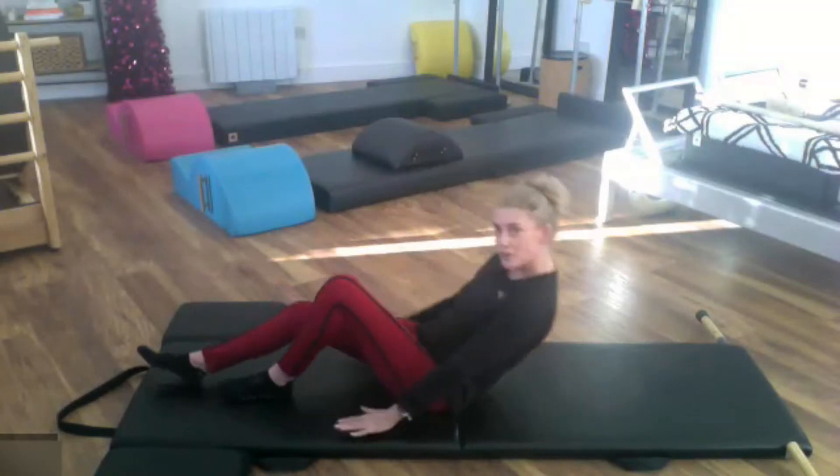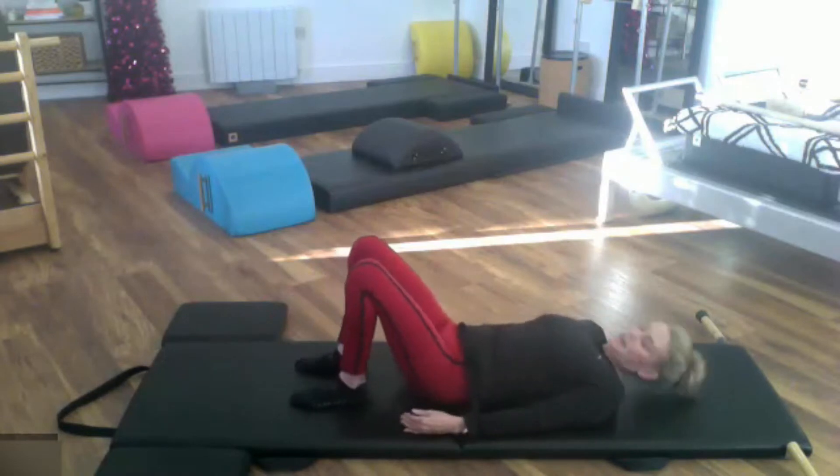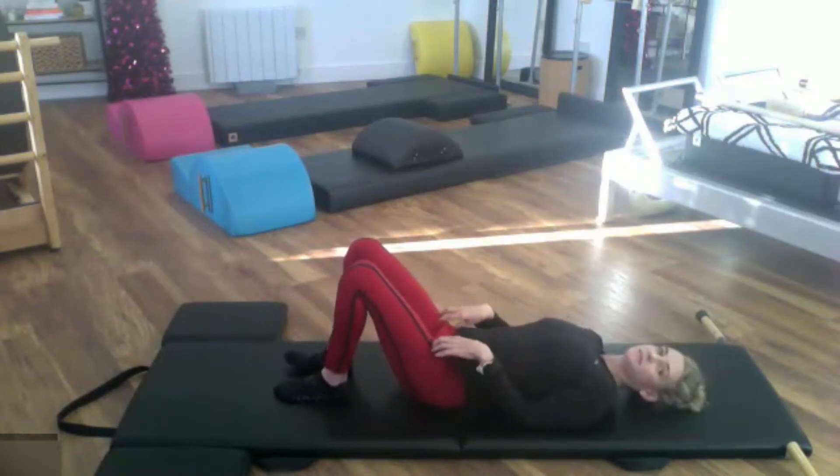We're going to start lying down, so come down onto your mat, have your knees bent, feet flat, and you're just going to start with your pelvic tilt, just to make sure that you can find neutral.